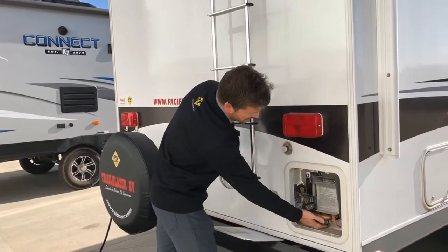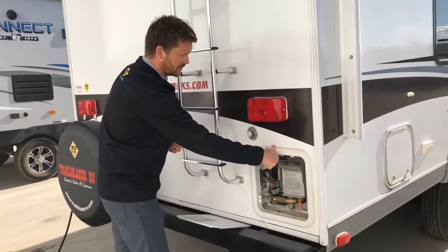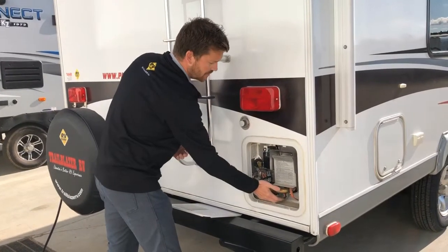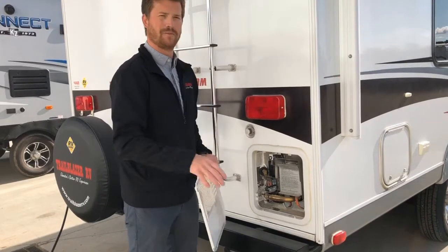Before you pull this plug out, make sure you use the pressure relief valve to bleed the pressure off of the system. It sits under about 40 psi normally, and if you pull the plug out before you release the pressure, you're going to get sprayed.